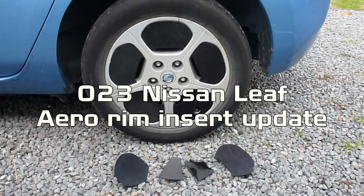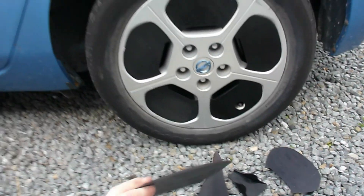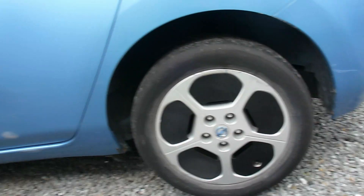Hi folks, Paul here again, with an update on my 3D printed aerodynamic wheel inserts for my old 2011 Nissan Leaf.